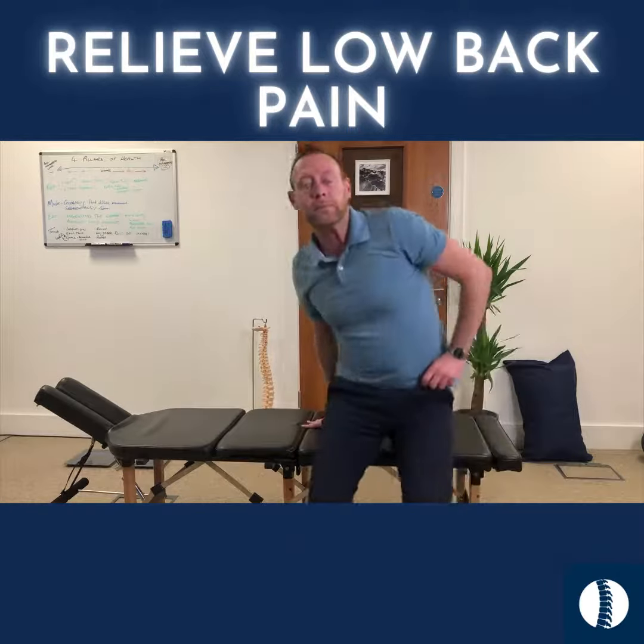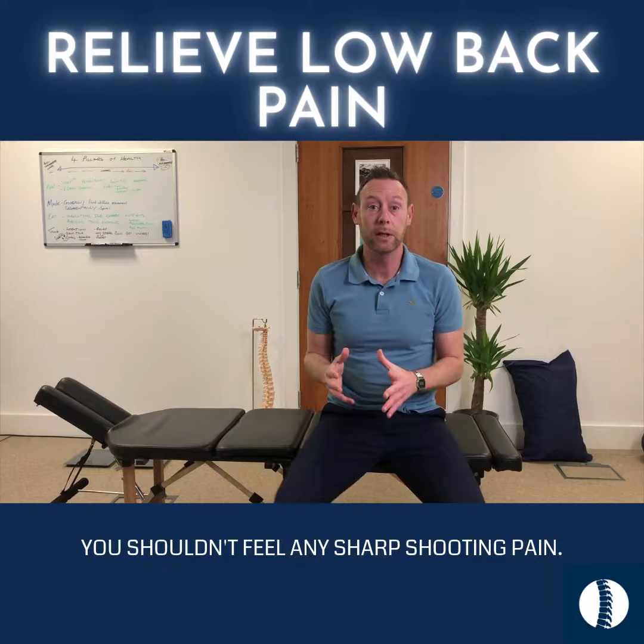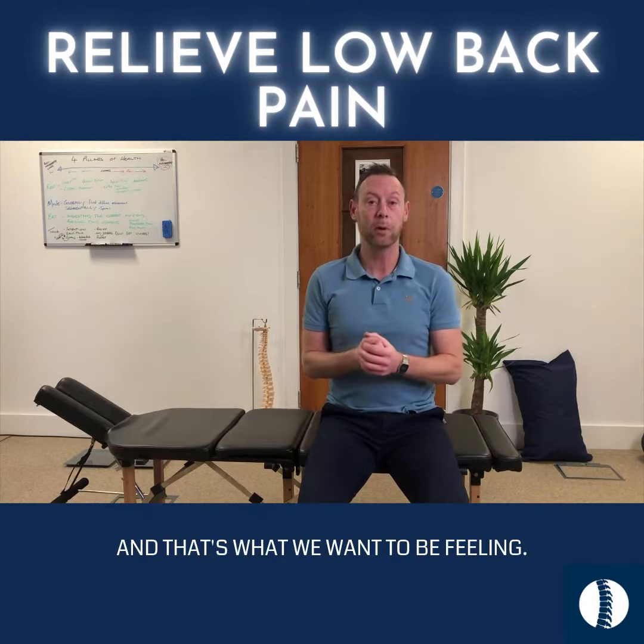When you're doing those exercises, you shouldn't feel any sharp or shooting pain. A deep dull ache is completely normal, and that's what we want to be feeling.